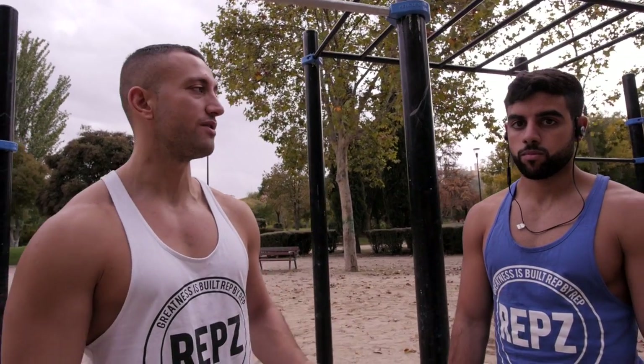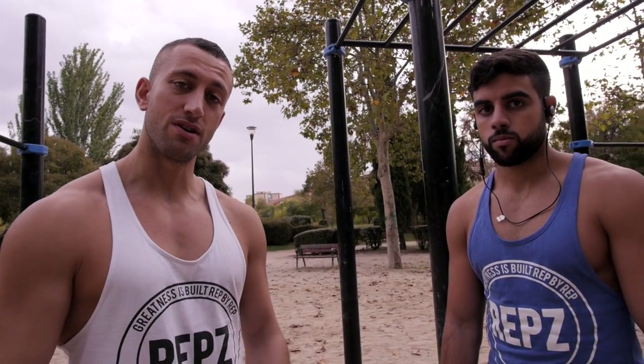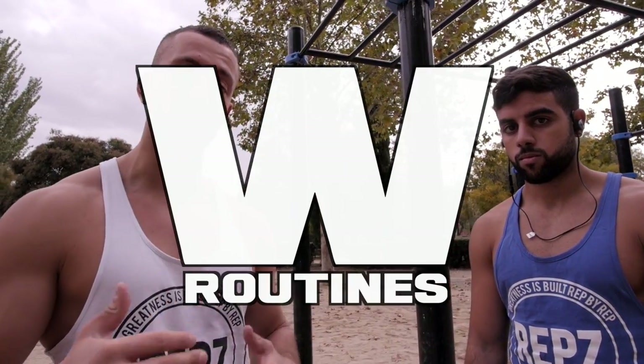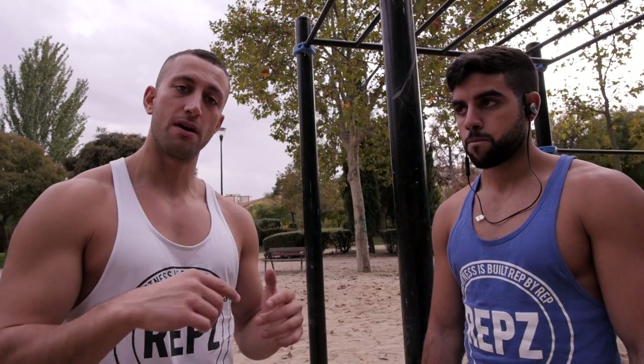Today we're gonna try to increase our reps. We're gonna work on muscle ups, pull ups and dips. The specific technique we're gonna use is called W routines, which means it's like two reverse pyramids.